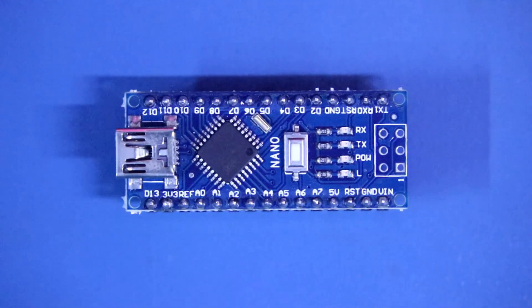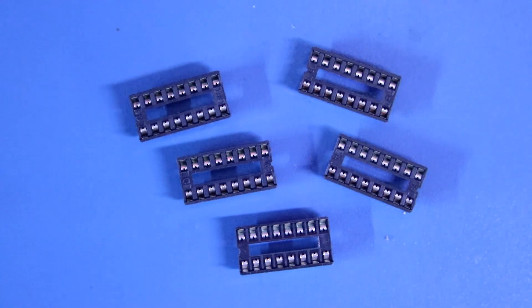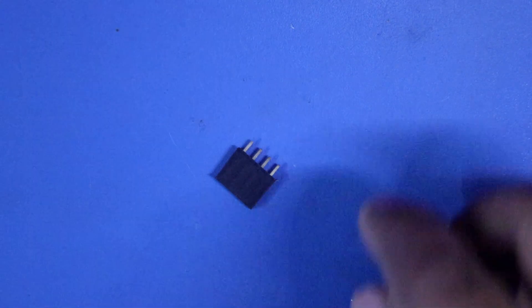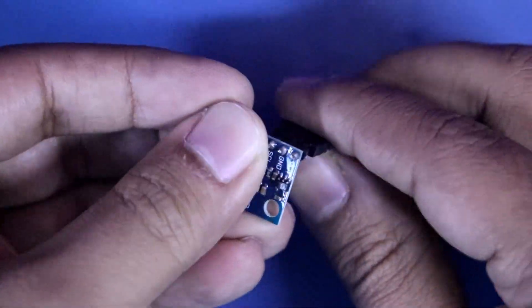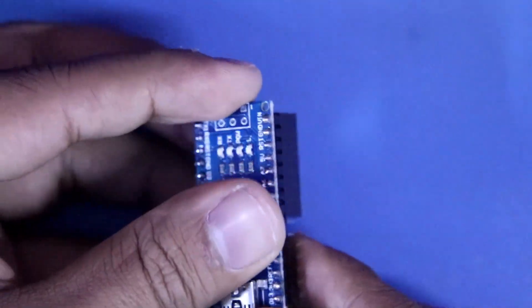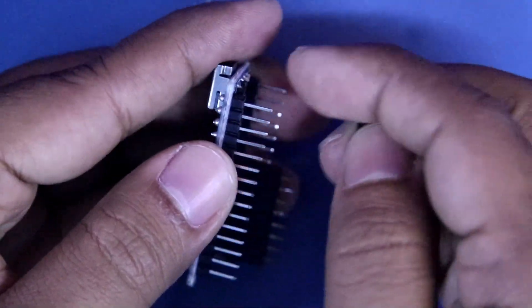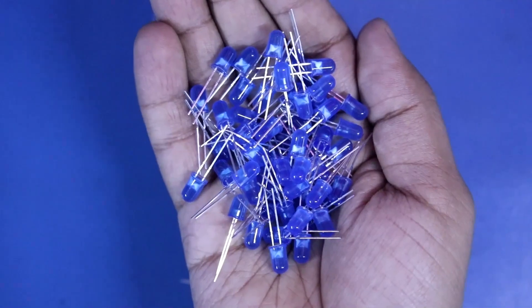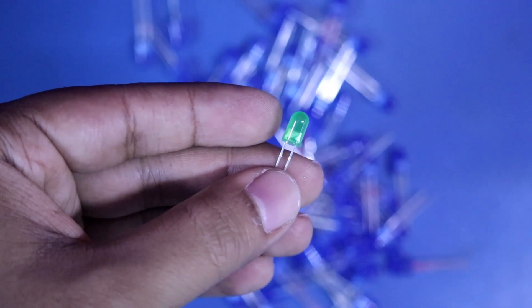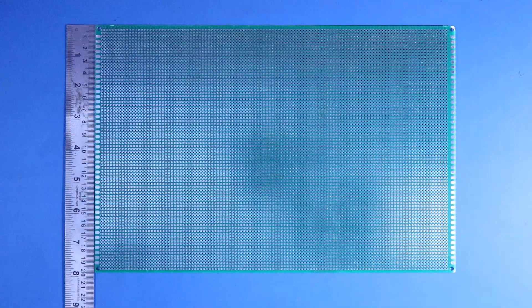Then we need Arduino Nano, 5 pieces of shift register IC 74595 — I already explained about this IC, link is given in the description below. 5 pieces of 16-pin IC socket, a 4-pin female connector for GY521, and for Arduino I am using an 8-pin connector on this side from A4 to VIN, and a 3-pin connector for D10, D11 and D12. Then we need 36 pieces of blue LED, 1 piece of green LED, and 37 pieces of 220 ohm resistor. I have taken a 20x30 cm PCB.